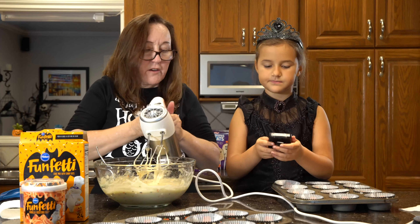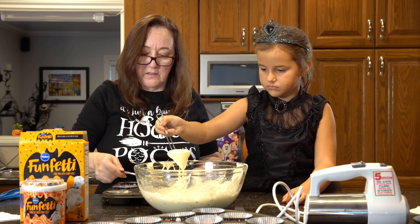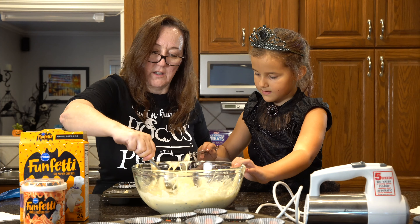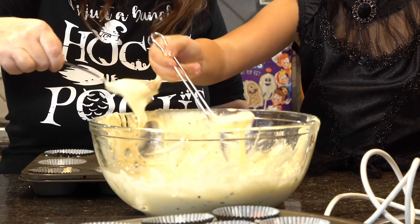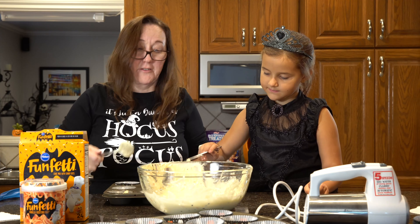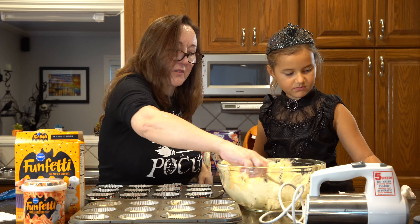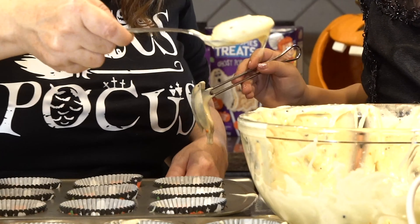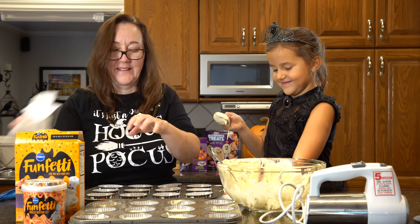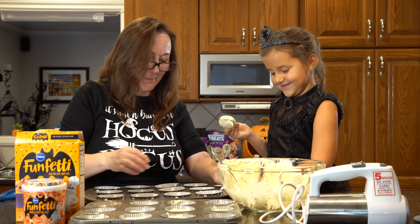Now all you have to do is pour the batter into your cups. Try not to be too messy. Oh, good job. You're actually doing good. Oops — I just got batter on you. No, don't lick it. Wash it. You don't eat this until it's cooked. Get your napkin. She's got it all over me — you get it on me, I get it on you. That's what happens when you're baking.